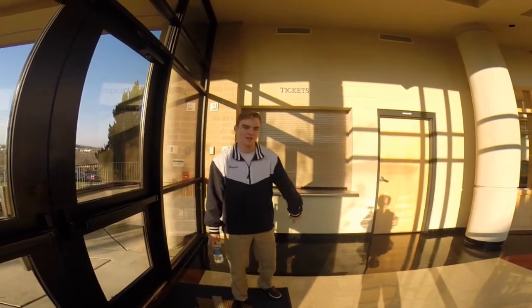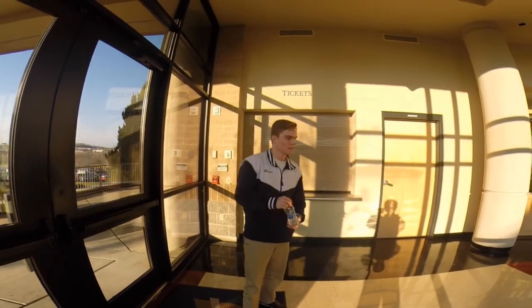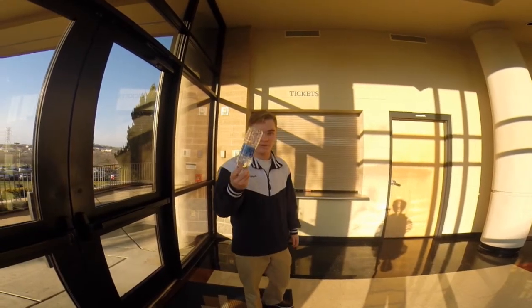What's up? It's Jackson here. New segment on a how-to. We're going to do bottle flipping, alright?